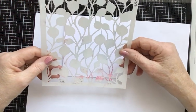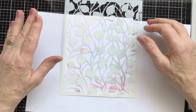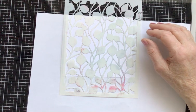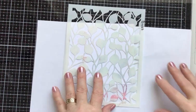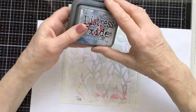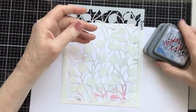This is the Lavinia Stamps Buds — an absolutely gorgeous stencil. There are some new stencils out on the website; I haven't got mine yet but I'm hoping it won't be too long, so I'm looking forward to playing with those. I'm using Distress Oxides in Faded Jeans and Speckled Egg — I love the blues.